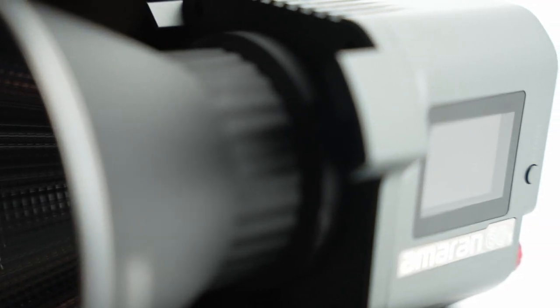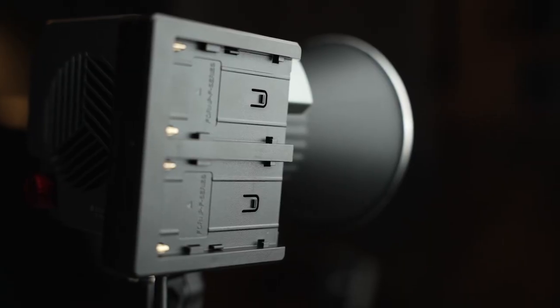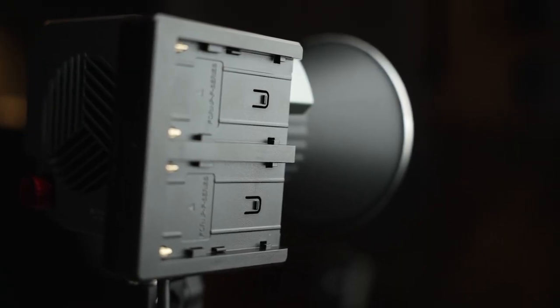Of course, you can power this off the mains like any light out there, but then if you're going to do that, why don't you just get the 100X? For me, why we got two of these lights is for the battery operation. They give you a few options, which is always nice. First off, you get this Sony NP-F battery converter — we've seen these sort of things before. It allows you to put two batteries on here, attach it via the V-lock on the side of the light, and then you can plug it straight in on the back.